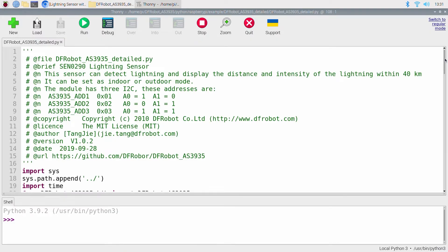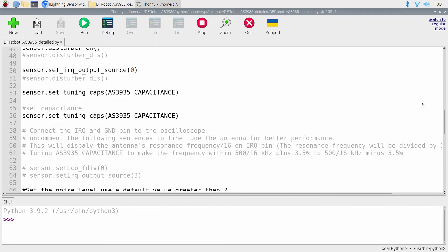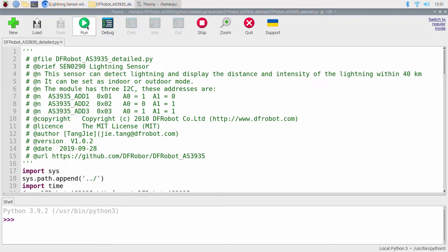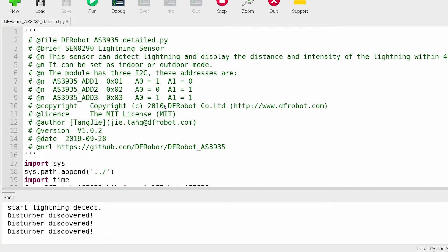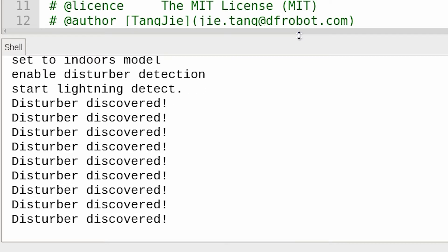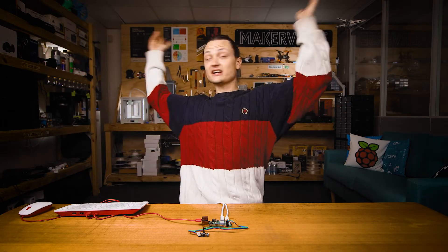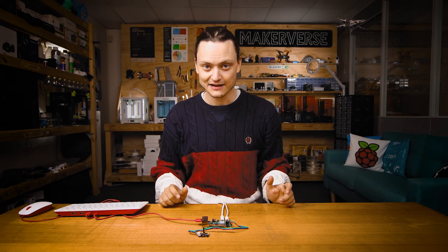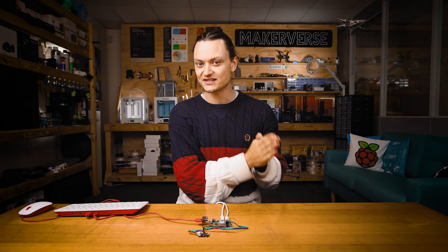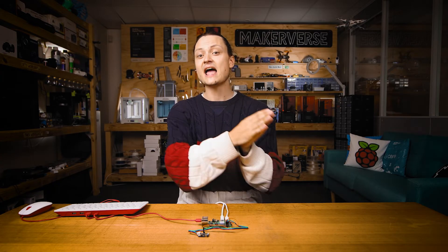With it open, here is our example script. It's all open source code and you can do whatever you would like to it. Press the big green run button to start your script. Now you're going to note watching this video that this disturber interrupt message pops up quite often. That's really because of all the technology I'm lucky to have surrounding me. The IC on board knows what the characteristic shape of a lightning strike is in the electromagnetic spectrum and what is not. So when it sees something that isn't that shape, it spits out that disturber interrupt message.